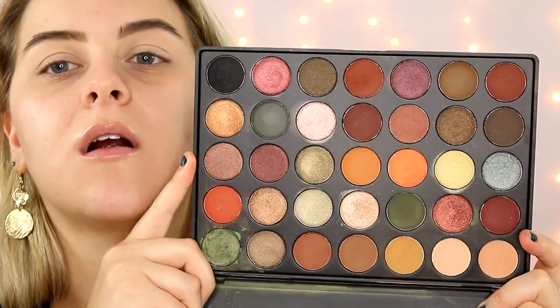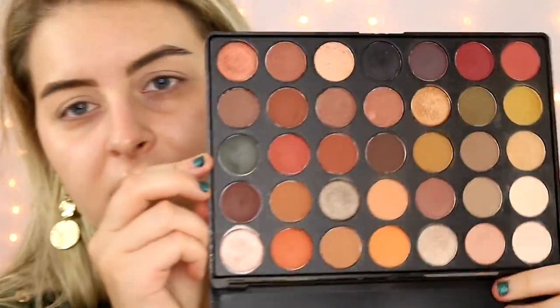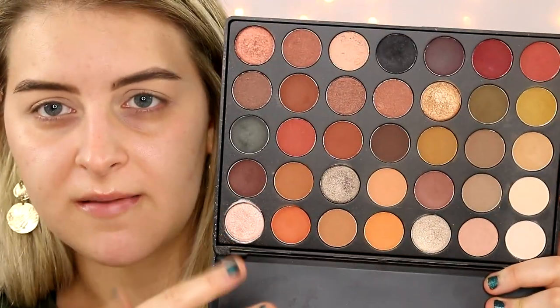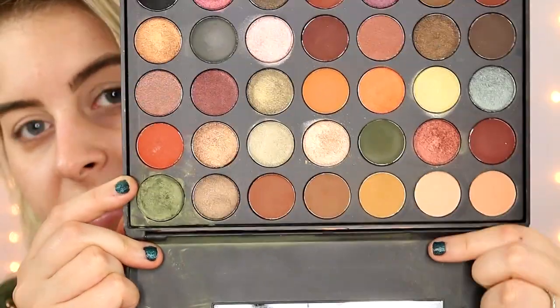Look at how pretty those shades are. This is the main one we're going to be using, but I will be going into the 06 just a little bit — there are just a few shades in there I may pull into. I've already done my eyebrows and primed my eyes, and I've set my eye primer with a skin-tone colored eyeshadow — I just used this one right here in the palette, the ES07.